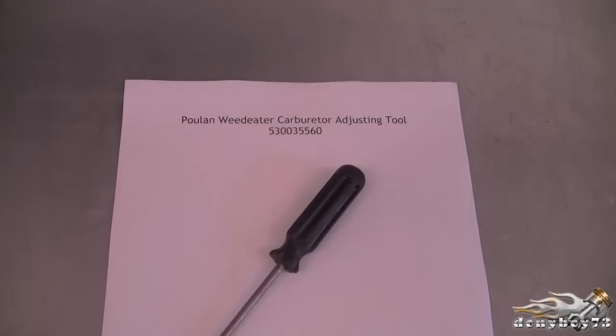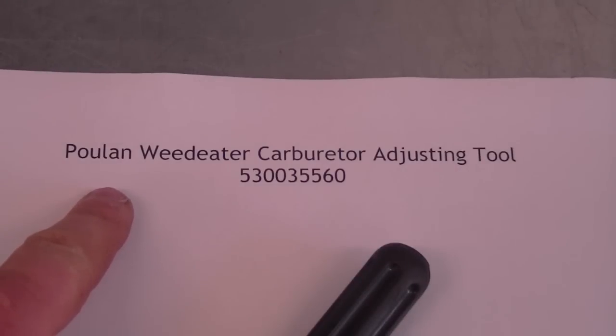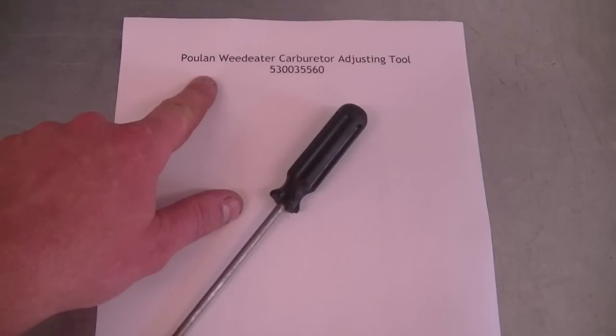Here's the tool and I also wrote down the part number. If you do this exact search on the internet or eBay you're going to come up with the tool. It's fairly inexpensive — you can buy it for about $20 with shipping — and I think it's well worth having if you're a small engine mechanic or even at home if you want to adjust your own power equipment.